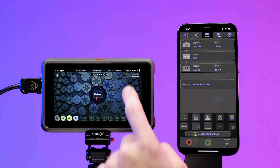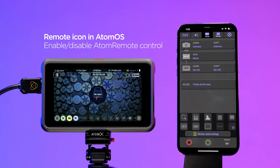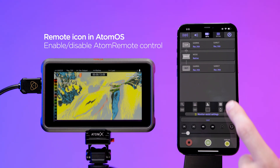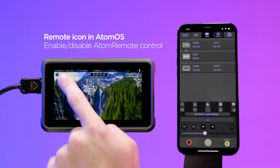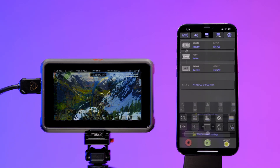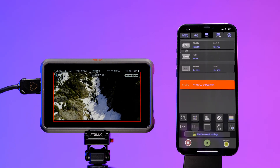After a successful pair, a remote icon will appear on the interface. This allows you to toggle between controlling your Ninja from the Atom Remote app or touch screen control. You can now control the Ninja 5 via the Atom Remote app.